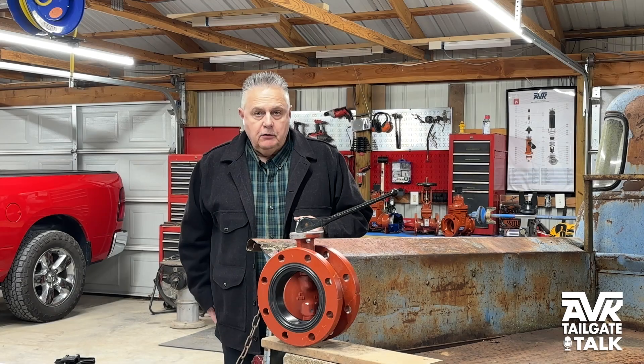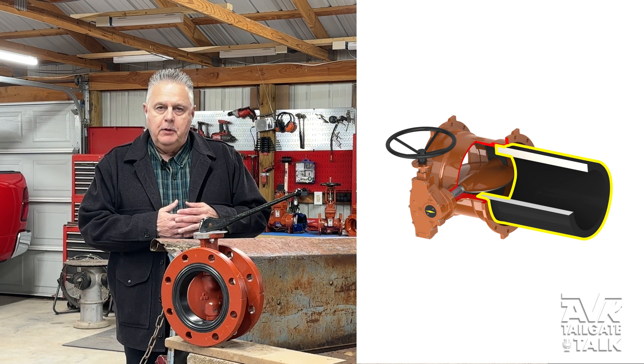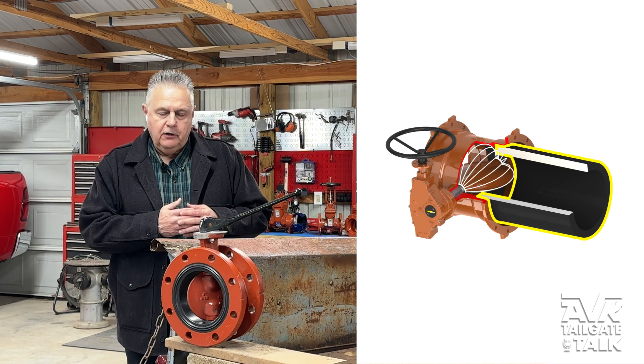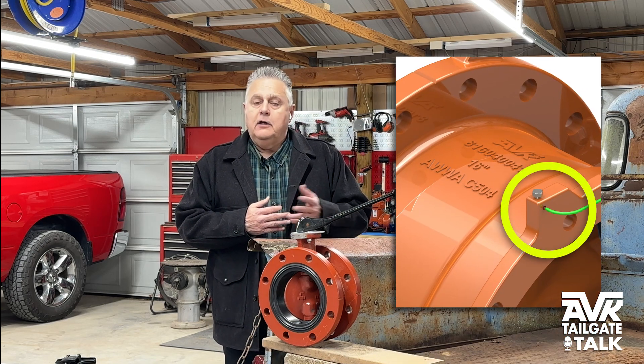The body is ductile iron. The MJ-by-MJ version is really unique in that you do not have to bevel HDPE pipe when you insert it into the butterfly valve on the MJ-by-MJ, and you can still get disc clearance. In addition, the valve has an anode lug standard, and the MJ-by-MJ version has anti-rotation built in for the MJ-T bolts.